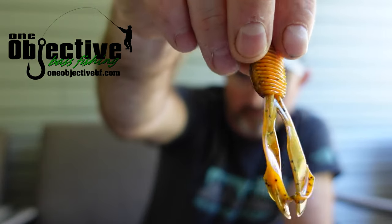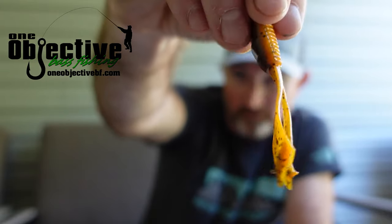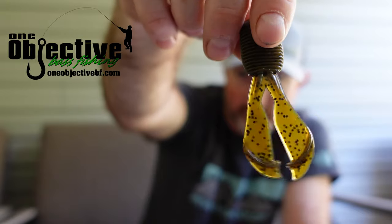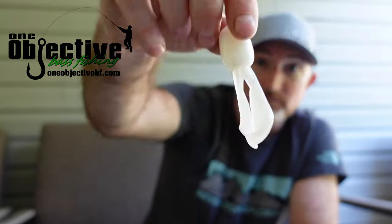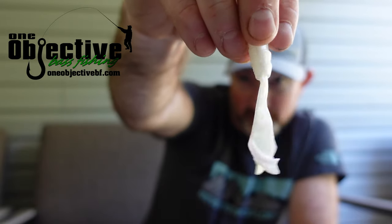This is Bamacraw — just a good crawl-looking color bait right here. They're going to have their whole swim jig lineup coming out, looking like January or so for those to be released. Then you've got old faithful — straight up green pumpkin. This is Bone. And then the Pearl White.